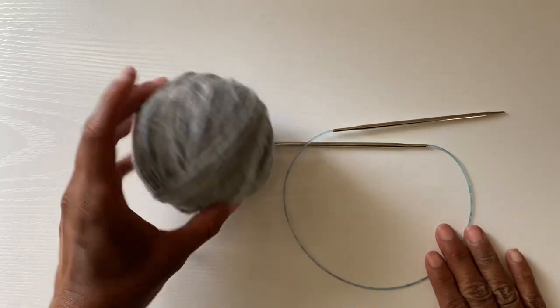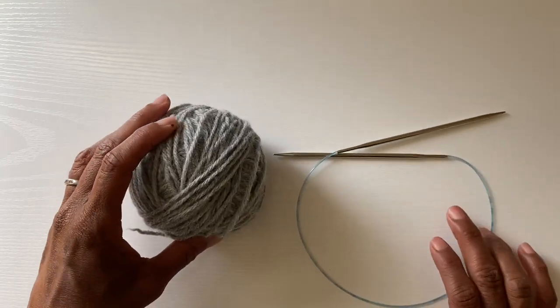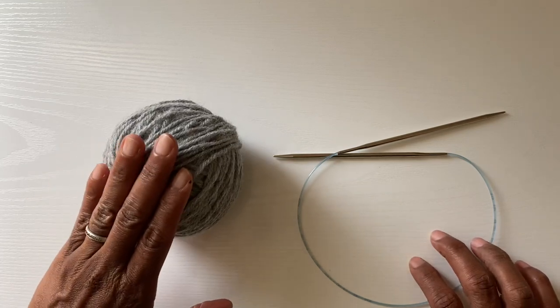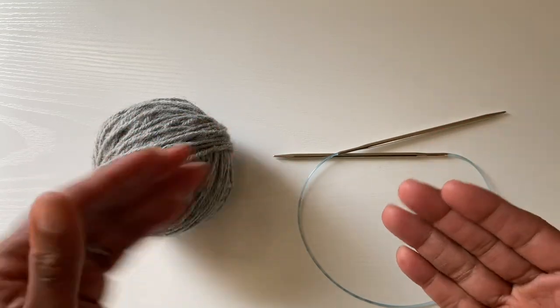Here I have a standard issue worsted weight yarn and a US 5 needle. I wanted to use a slightly larger yarn so that it would be easier for you to see what I'm doing and the stitches would be clearer for you.